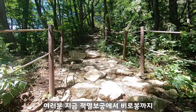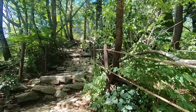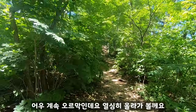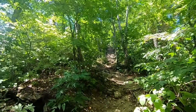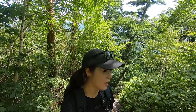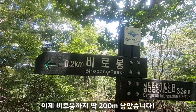여러분, 지금 정멸보궁에서 비로봉까지 한 900m 정도 남겨놓은 구간에서 이렇게 경사가 가팔라져요. 비로봉까지 700m 남았습니다. 계속 오르막인데요, 열심히 올라가 볼게요. 바람은 여전히 시원합니다. 이제 드디어 비로봉이 거의 다 와가는 것 같아요. 한 달 반 만의 산행이니까 진짜 힘들긴 힘드네요. 이제 비로봉까지 딱 200m 남았습니다.